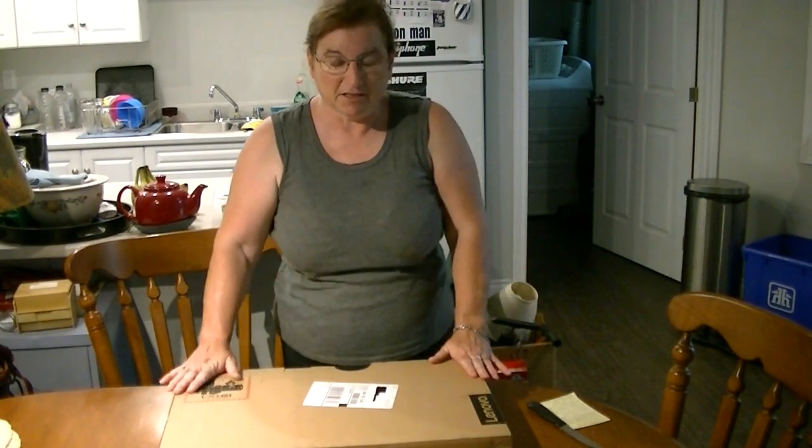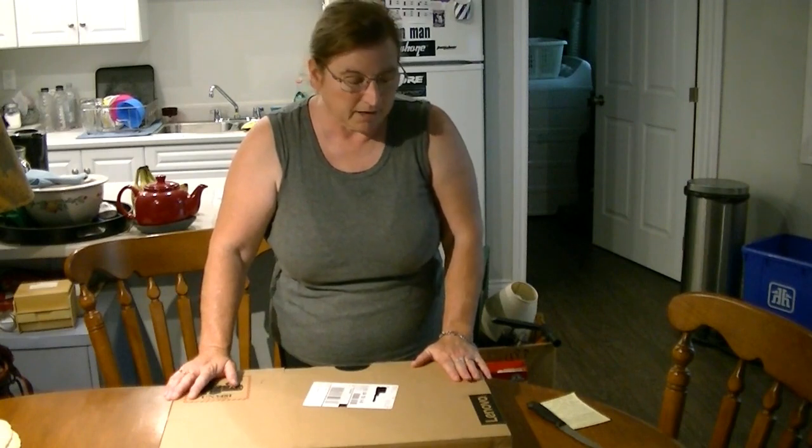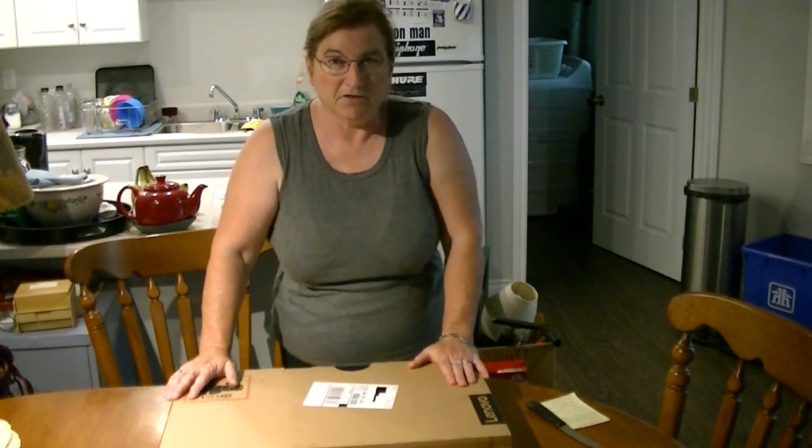Hi YouTube, Susan here again. Welcome back to my channel. I have an exciting unboxing for you today. I just received from MDG my new Lenovo IdeaPad 330 laptop.